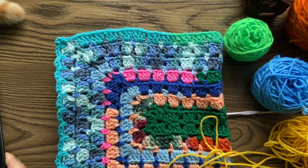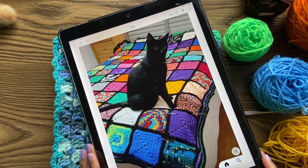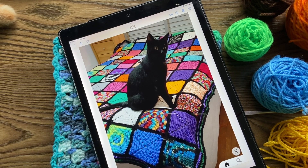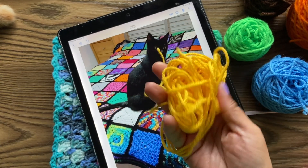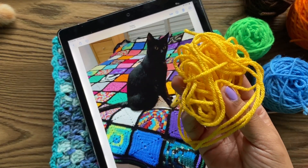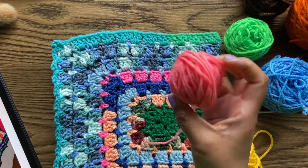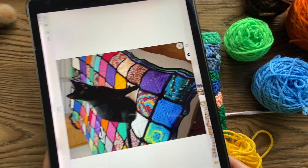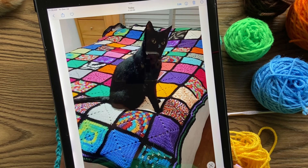I was browsing online and I saw this pattern and I just thought it was so cute. The cat did catch my attention first, but I love this. I thought this would be a really good project because each of these squares is going to use more yarn. So if I have a little bit more that I can make a granny square out of, I'm going to go ahead and make one of these solid granny squares. I just love the way these look — I think they're so cute.